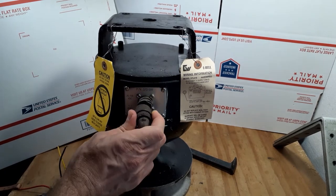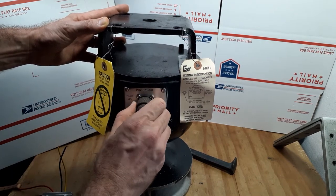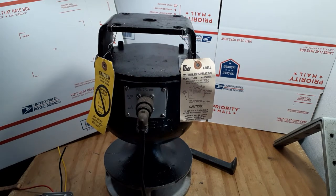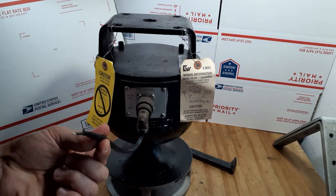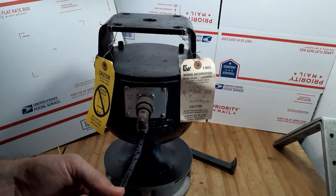To put this in, you just line up the pins, put it on, give it a little spin, and then it clicks — and it's locked. You get two wires coming out of the ITT cannon cord, and that's basically where you put your power.